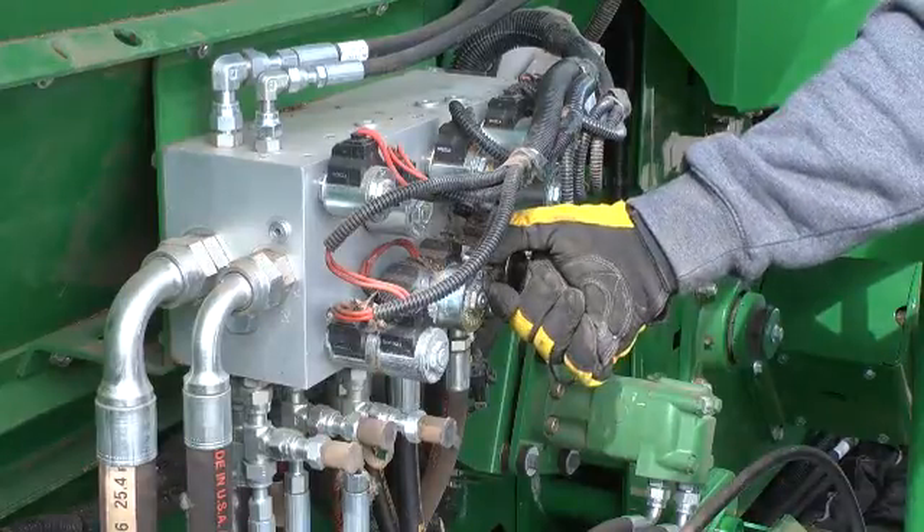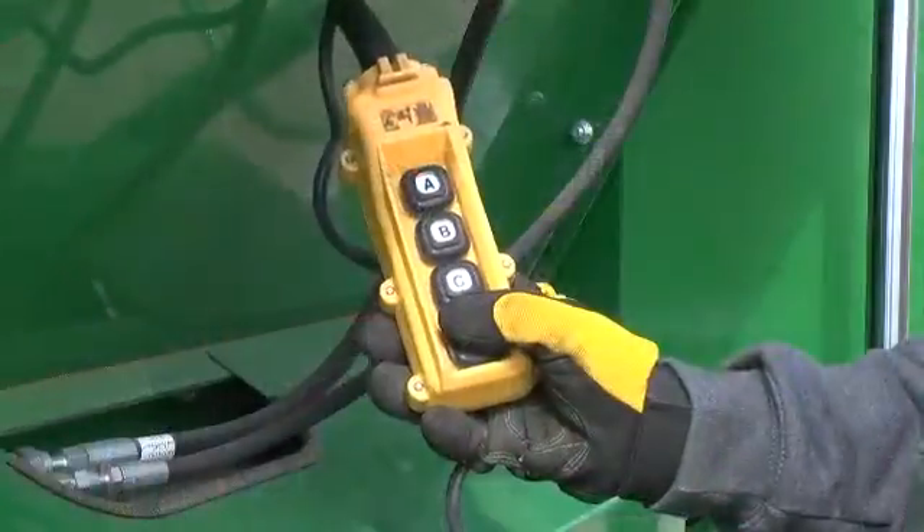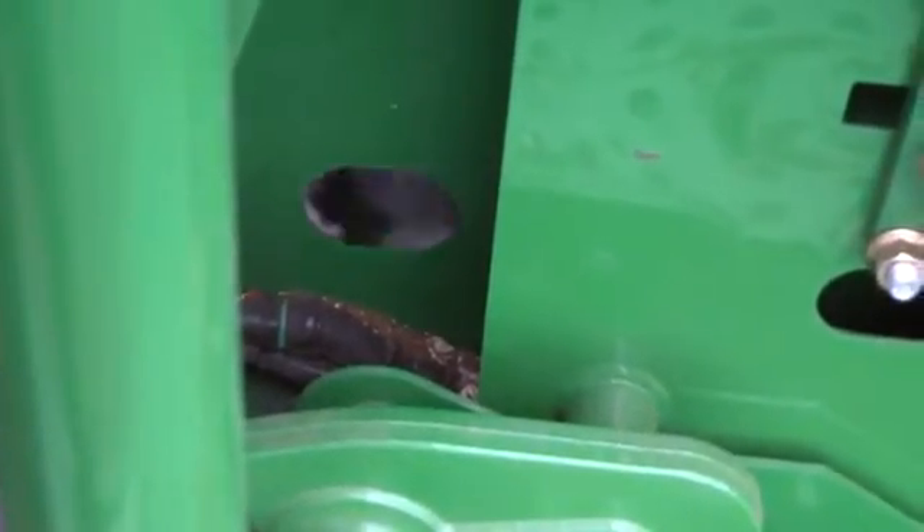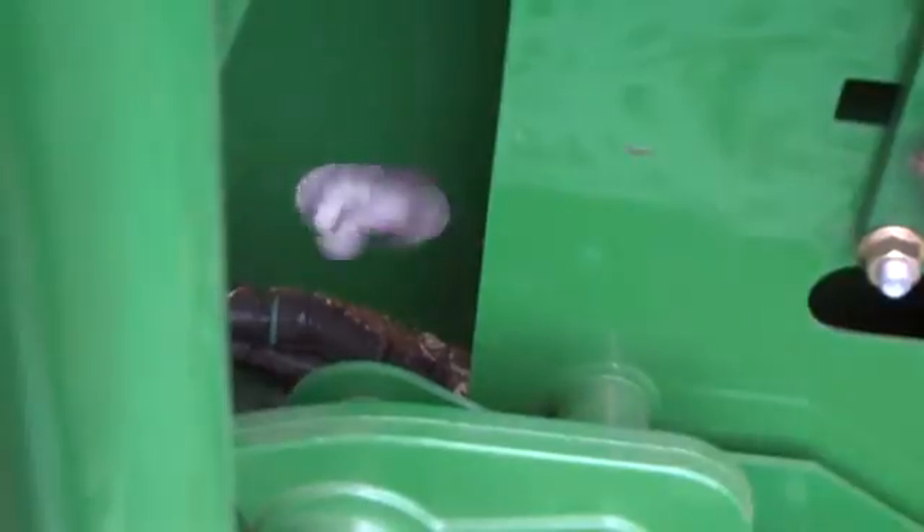Press the D button to operate the entire cotton handling system. Observe all component shafts for normal operation and the inspection window for cotton flow toward the RMB. Continue until the accumulator is empty.